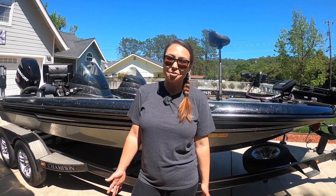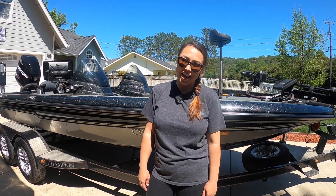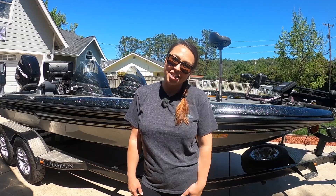Hey guys, it's Cece here with Tactical Bass and welcome back. I am so stoked to be with you here today and to take you on a tour of my new bass boat. Come along, let's check it out.